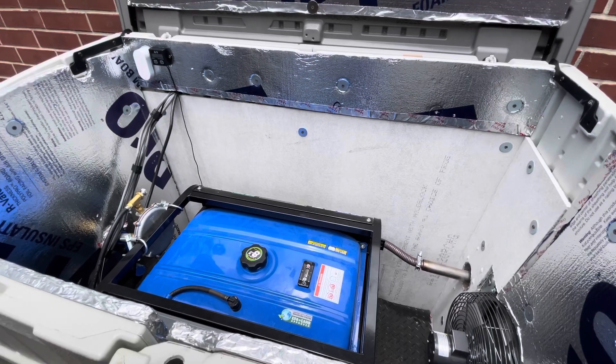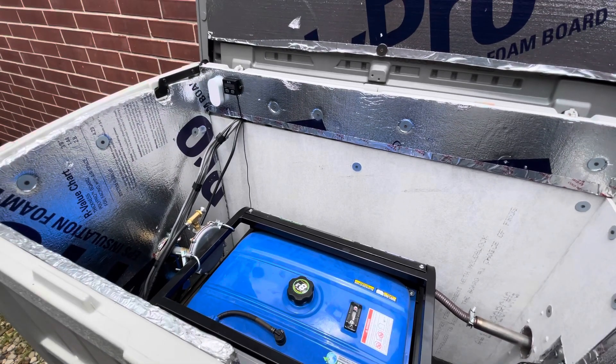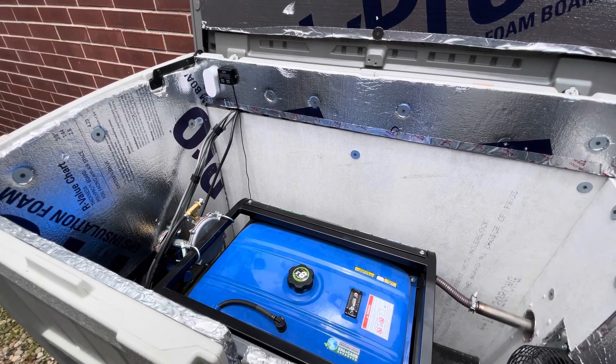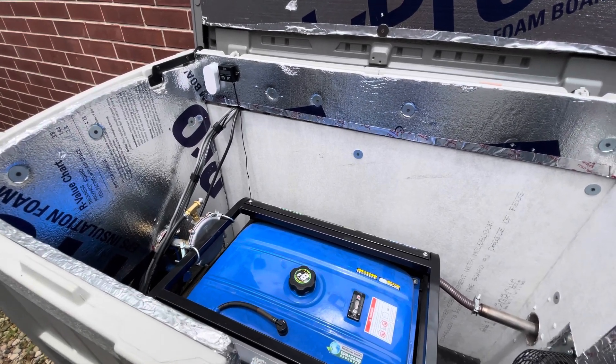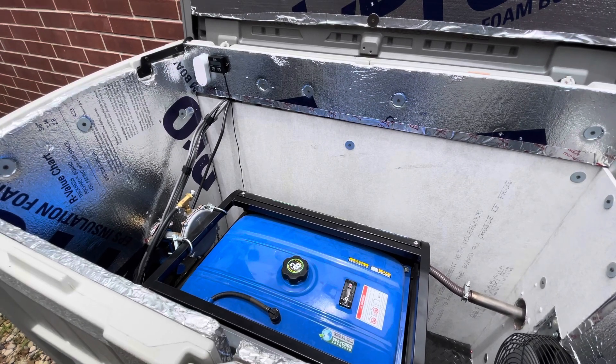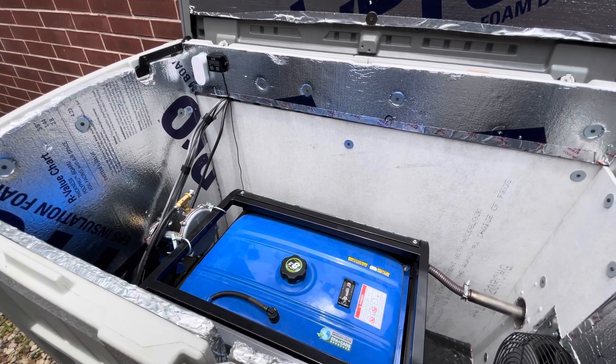If it were to get above 115 degrees, it'll send me a notification on my phone. Anyway, hope this helps — leave questions in the comments, and like I said, I'll add all the items in the description.